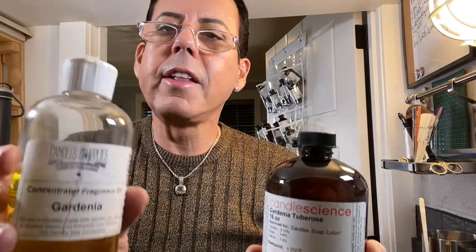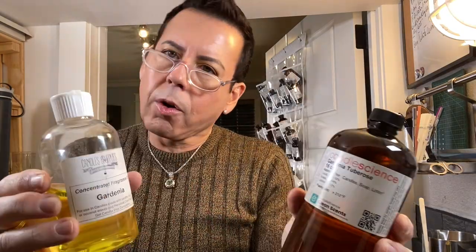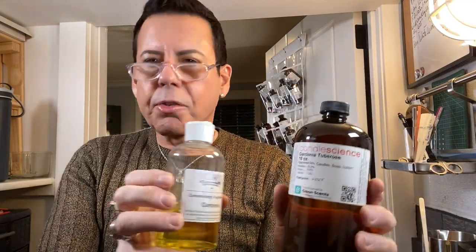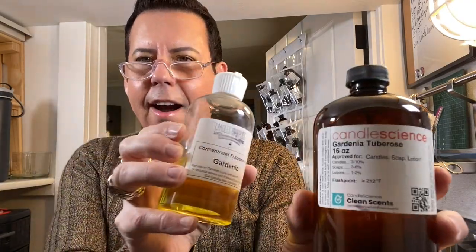I don't want to keep anything a secret, so I'll share my fragrance formulation. I'm using gardenia tuberose from Candle Science and gardenia from Candles and Supplies — that's my so-called 'secret formulation.' I believe everybody should share knowledge and not keep anything a secret, so here they are!